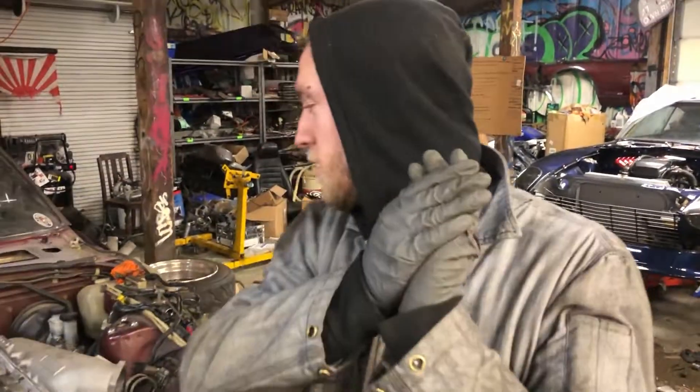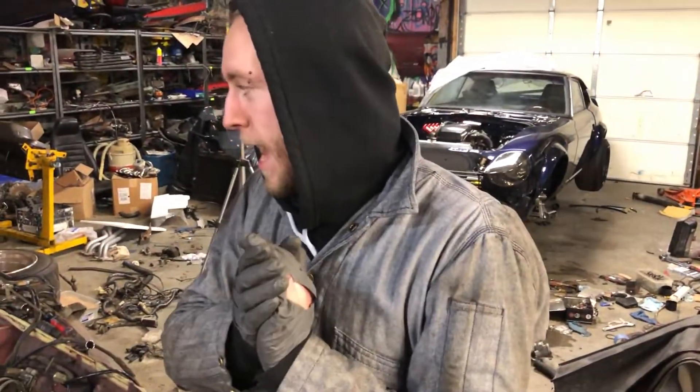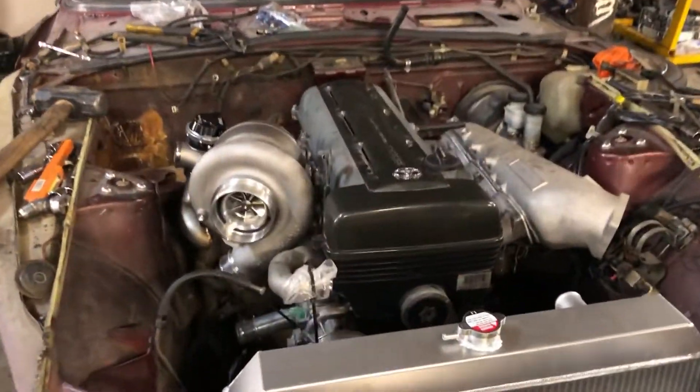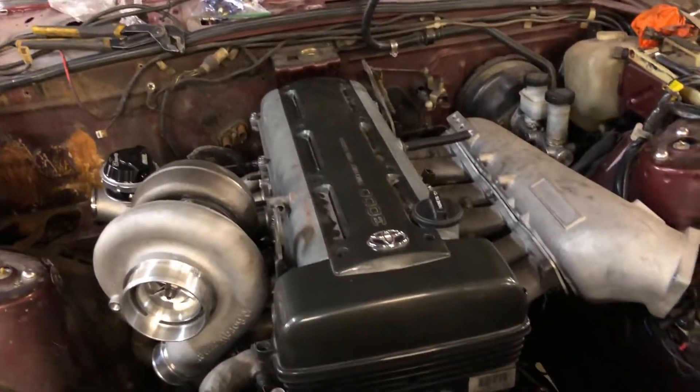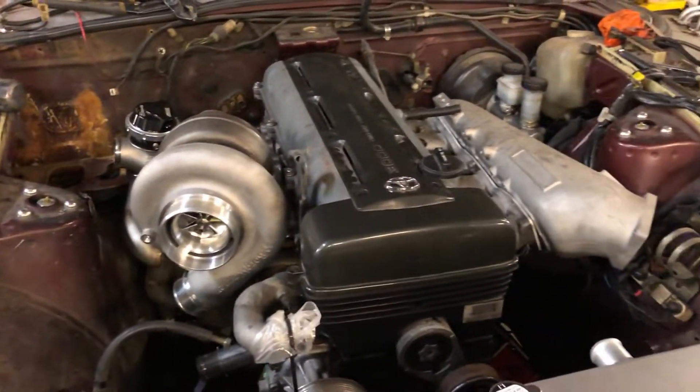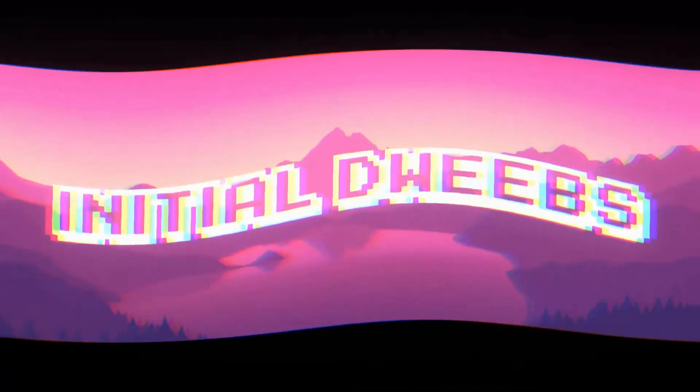We now have the motor in. Next we need to put the wiring harness in. I have to delete a bunch of stuff, buy elbows and tubing for the radiator and intercooler, sort out gauges and wiring, and still do my upgraded fuel pump. Anyway, that's it — catch us on the next episode of Initial Dweebs. Like and subscribe!